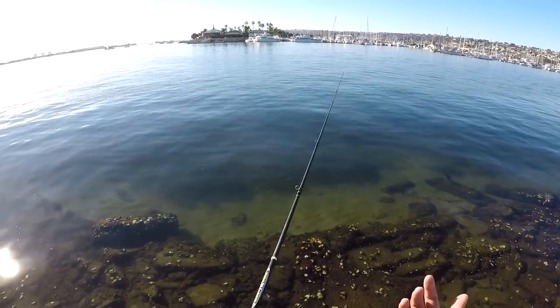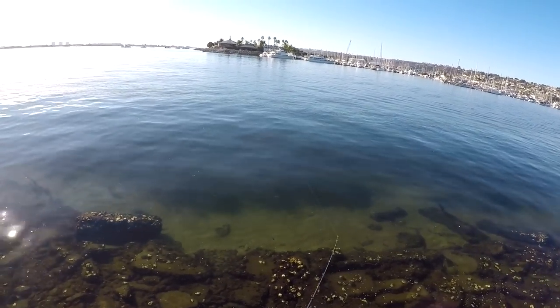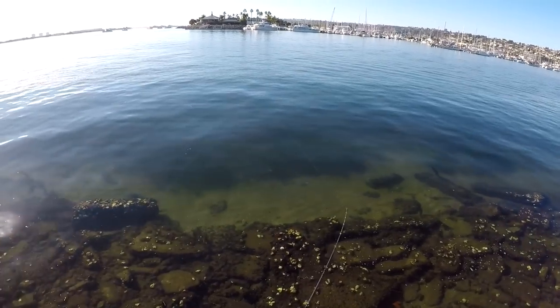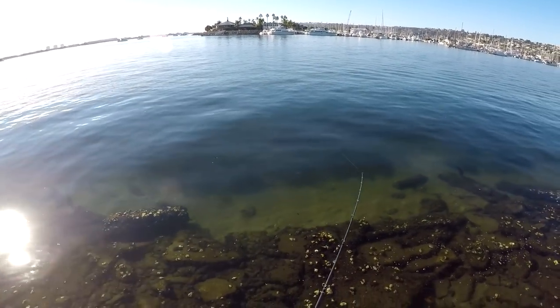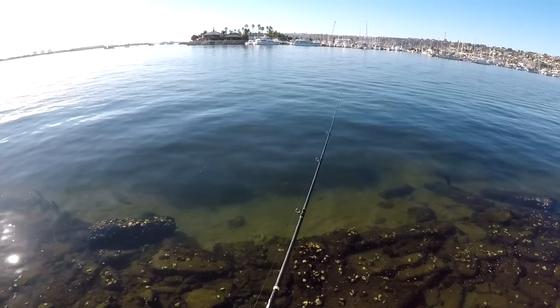Tip number three: it's all about persistence — the grind. Actually going out there, fishing your spots, fishing sandy bottoms, fishing whatever rig that you're confident with, and just grinding it out.